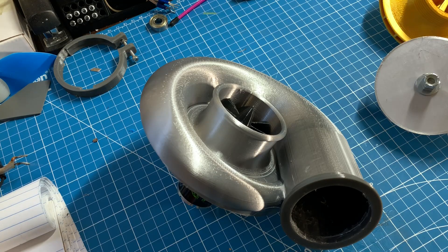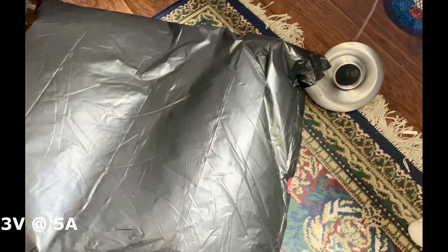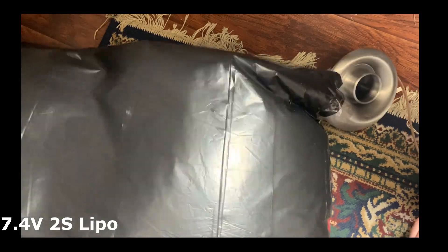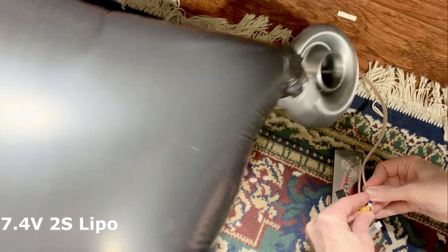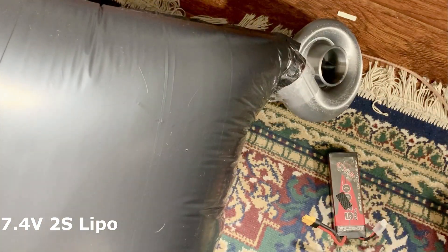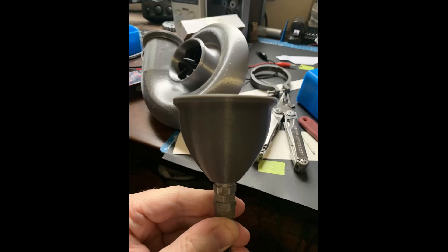The plan is to run it through the same battery of tests I ran the screw compressor through and see how it actually performs. At 7.2 volts it fills the bag in just two and a half seconds, actually sometimes bursting the bag. This is much more promising than the screw compressor, which never even managed to fill the bag after five minutes.